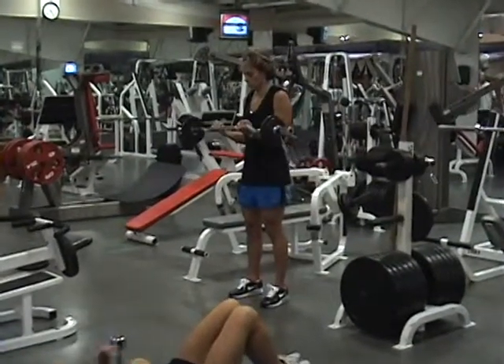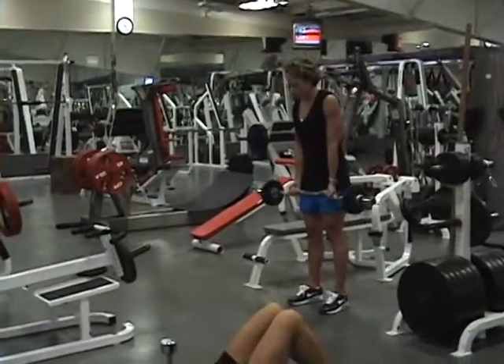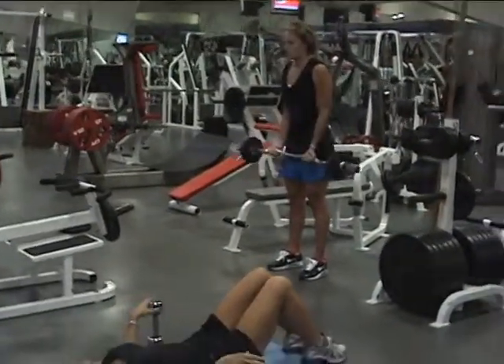Collins is performing a two-motion curl. Spread your hands out a little bit for me, Nikki — just a tad. That's better. Mini, down, full — perfect.